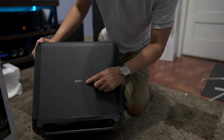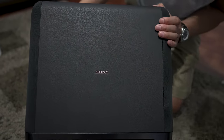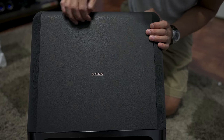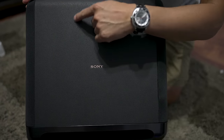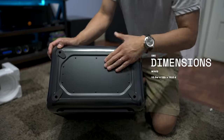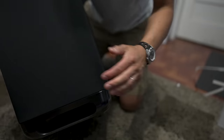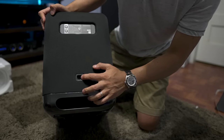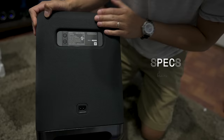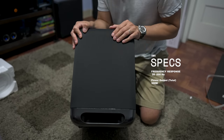The subwoofer has Sony branding on both sides in a kind of goldish bronze color, giving it a luxurious appearance. It has a textured leather-like finish — it's plastic, but the texture looks like leather. It weighs 28 and a half pounds. There's a passive radiator on the bottom and a seven-inch driver on the front. Around back you have the power input, power button, and link button. It's a 300-watt subwoofer that links wirelessly to both the HT-A9 and the HT-A7000 soundbar.